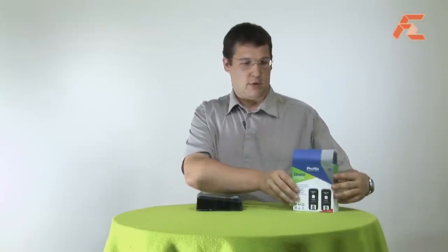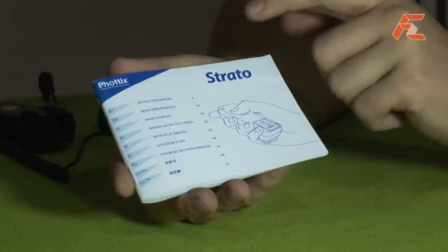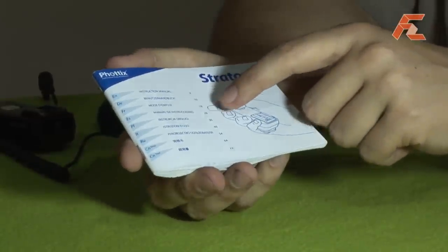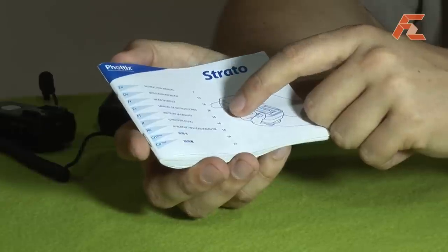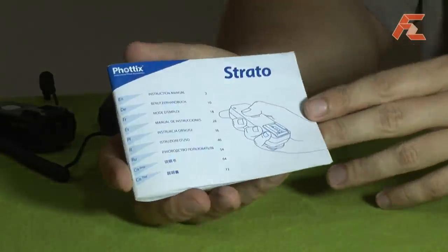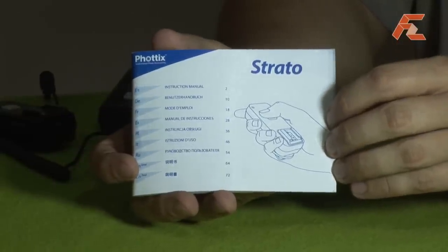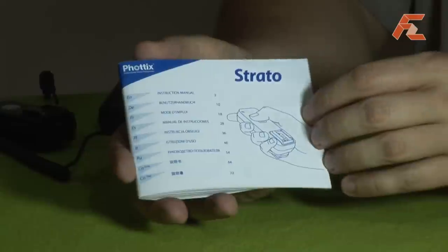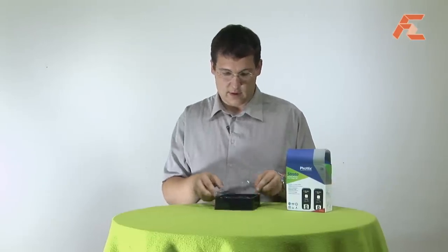The first thing dropping out is the manual — the Fortix Strato manual. It has English, German, French, Spanish, Polish, Italian, Russian, and two versions of Chinese. There is all the information in there on what's in the box, also how to connect it and how to set everything up. Okay, let's see what we have in this box.